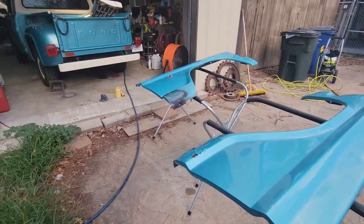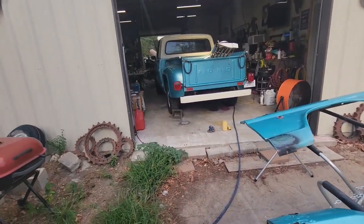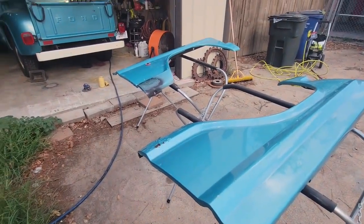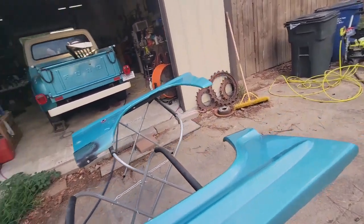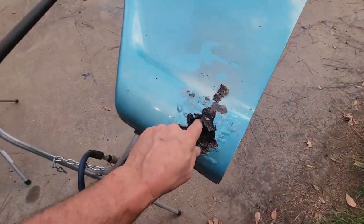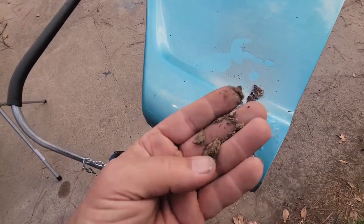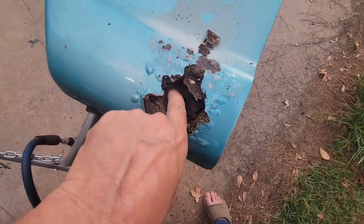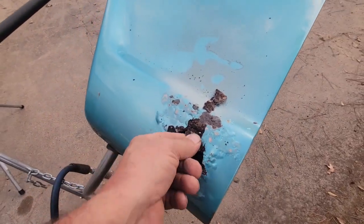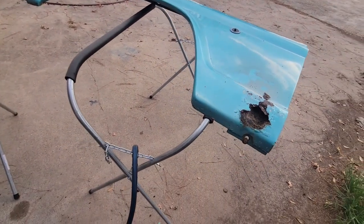I'm not even going to top coat it — I'll fiberglass it, smooth it out, prime it, and that's where it's going to stay. Here's your beach sand — that's why it's so corroded. Semi-convertible, and the only downside is sand straight from the beach, packed in behind and underneath that support. That's ugly.